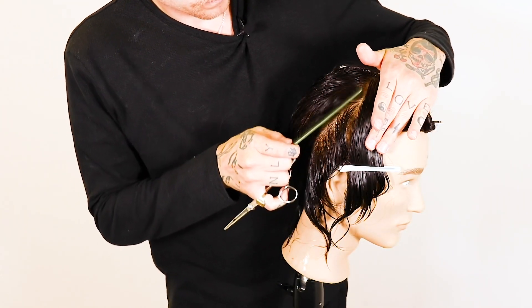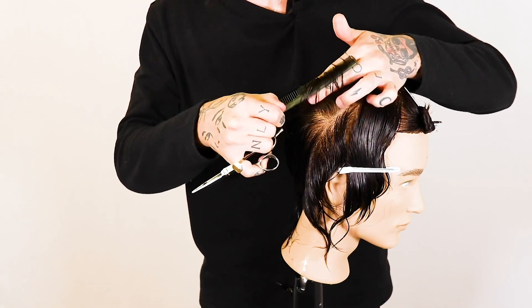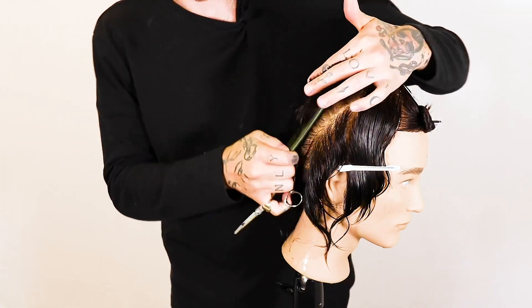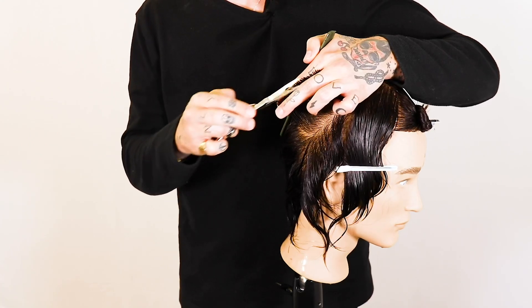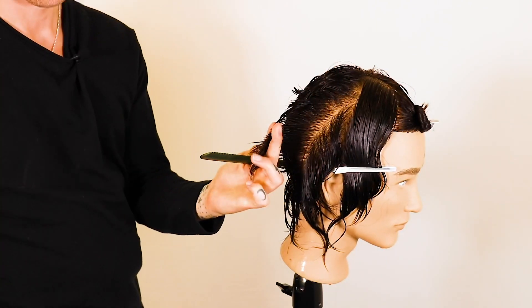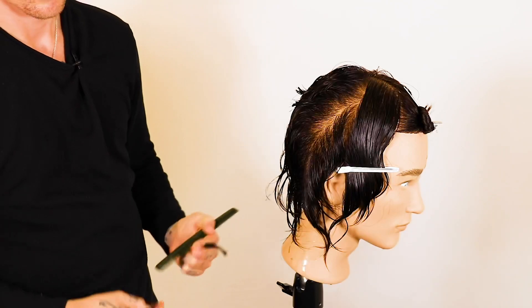Section number four: section three is being pushed into number four and we're still working two-inch incisions with the scissor. The tension through my fingers as I'm combing the hair up is always consistent — there'll be no slack in the hair — and this is really important to get a nice precise shape. Now working down with the feather razor right down into the bottom of the nape.